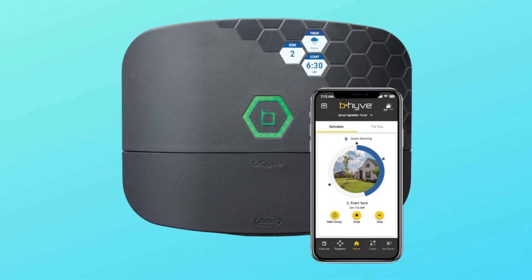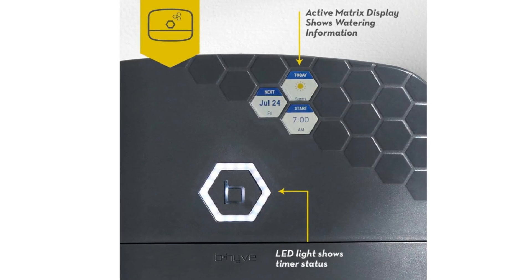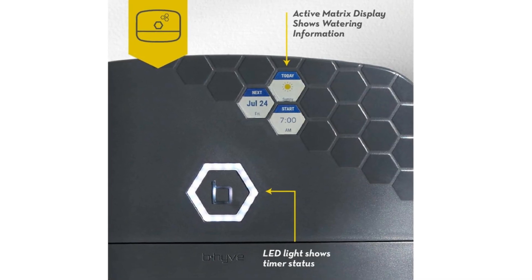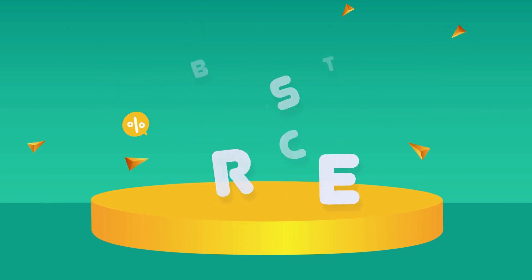This is a fantastic controller, winner of the CES Innovation Award. The Beehive XR is built for easy installation and a best-in-class experience. Check the link in the description below to get the most updated price in real-time — you never know when these things might go on sale.